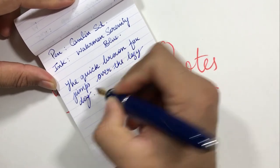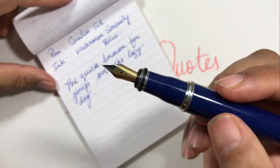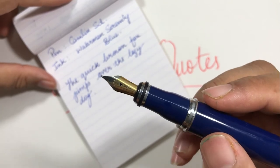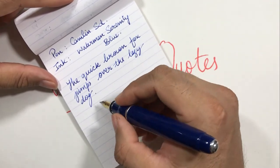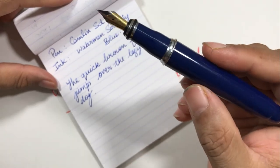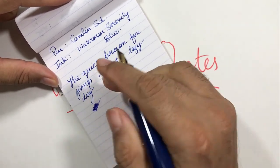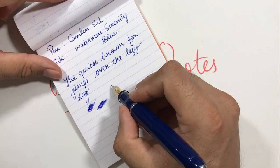The nib gives a lot of feedback — it's a fine nib, so that's expected — but it's not very smooth. I had to apply some pressure to write. This is something Camlin can improve on. The wetness is fine but a little on the drier side, and you can see some line variation as well.